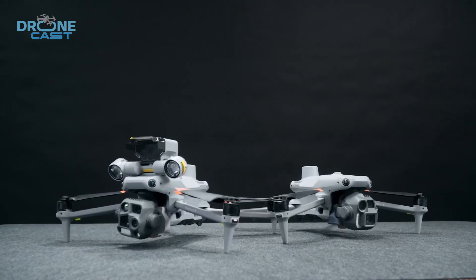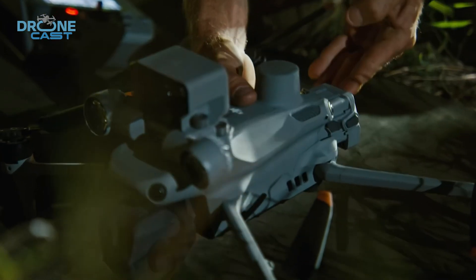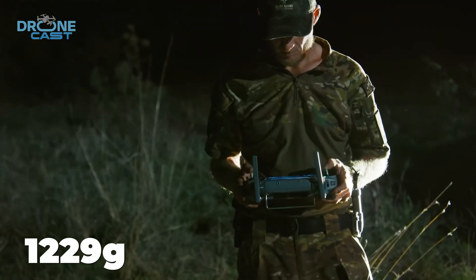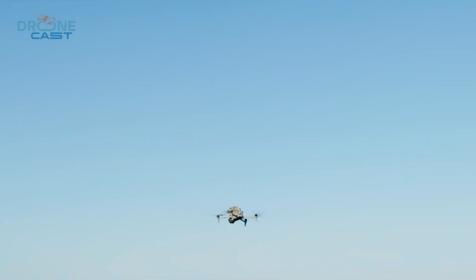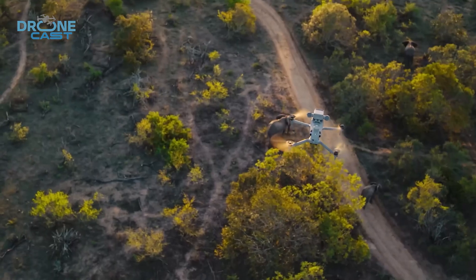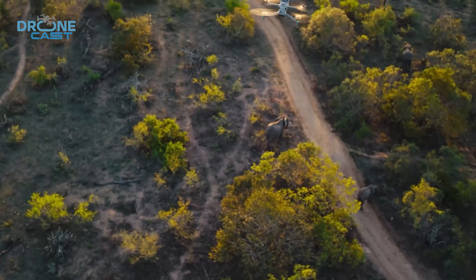The Matrice 4T is built for power and precision. It is much lighter, with a take-off weight of just 1,229 grams when using the low-noise propellers. That makes it feel more compact and easier to carry around, which is great if you're always on the move, and it's not too heavy either, which helps with quick setups and portability.